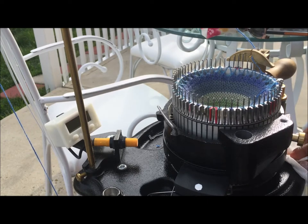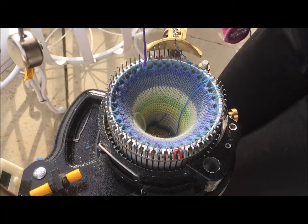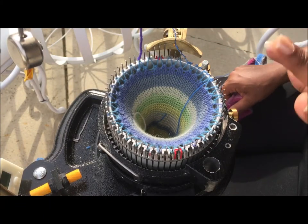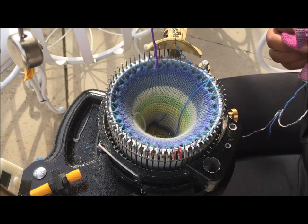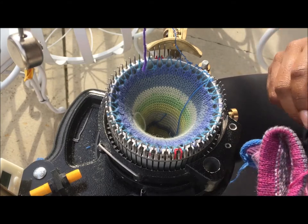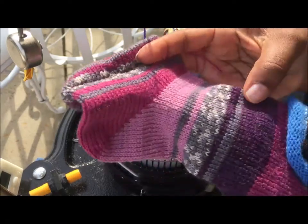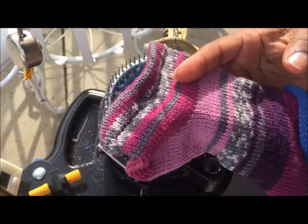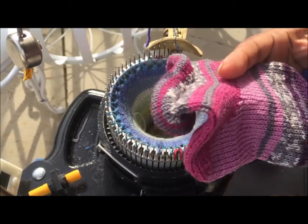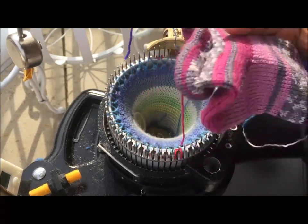I do have another set of auto-knitter needles that go with this machine — they are slightly different. Let's go ahead and get started. I'm going to try to do this as smoothly as possible, but since I'm recording alone, at some point I have to stand up and look at the camera. I started to cheat and make a half sock — I'm making ankle socks — for two reasons.